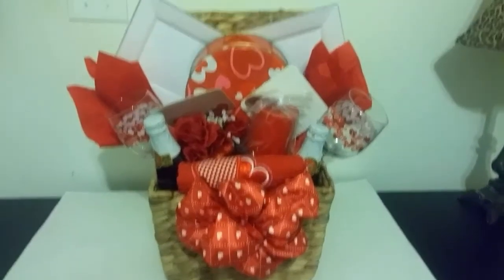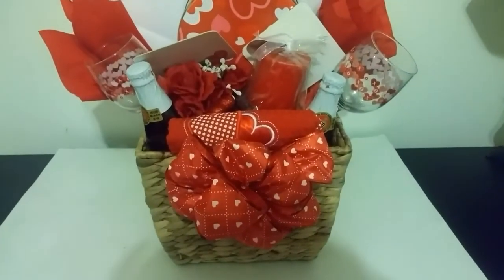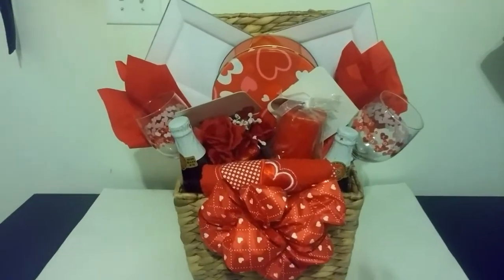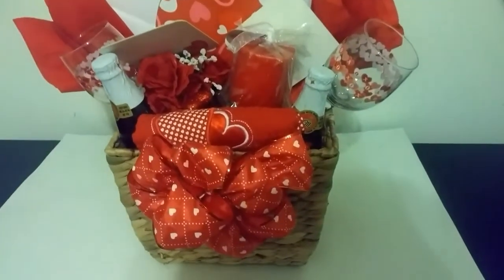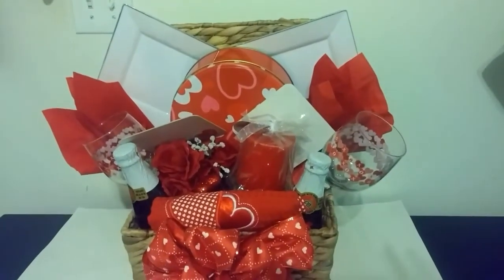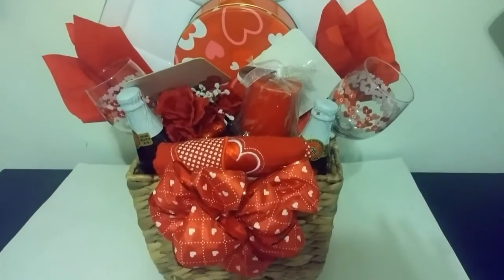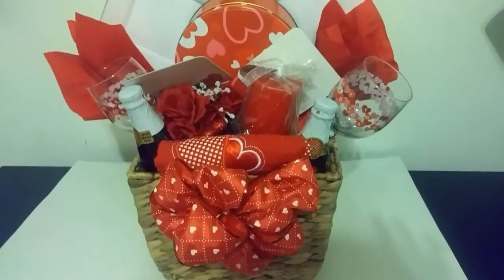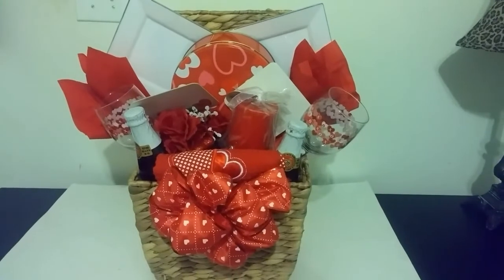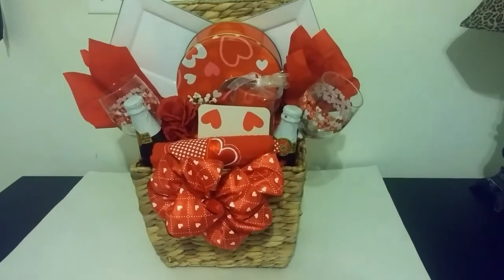Another option would be to add a ribbon to the front of your basket if you want to dress it up a little bit. Now this basket is for Valentine's Day, but it can also be used for other love celebrations such as weddings, anniversaries, and engagement celebrations. You can keep it as is with the hearts, because hearts definitely represent love, or you can change the colors to your favorite colors — however you would like to change it.